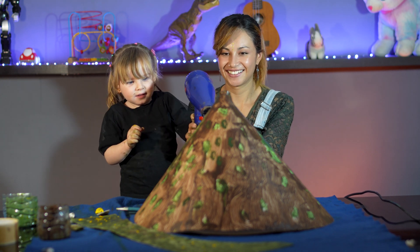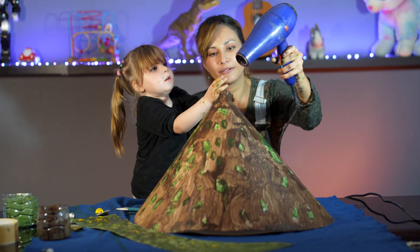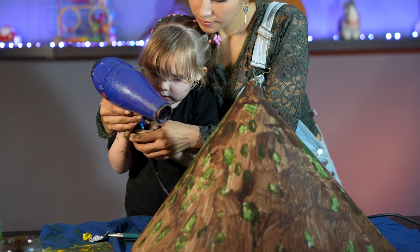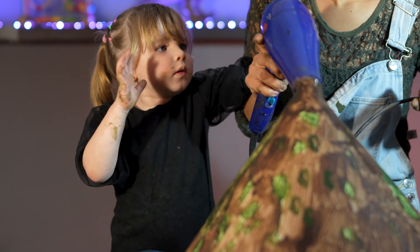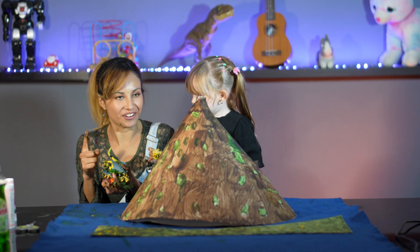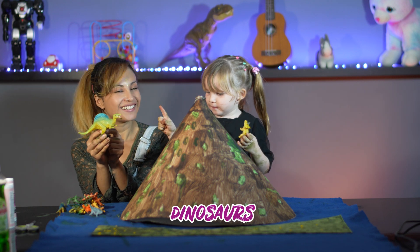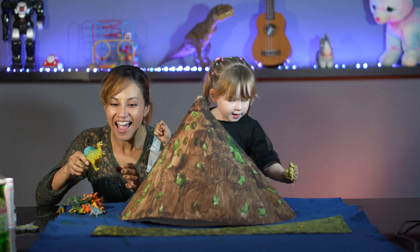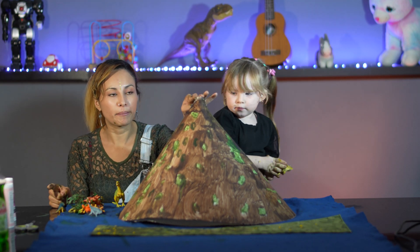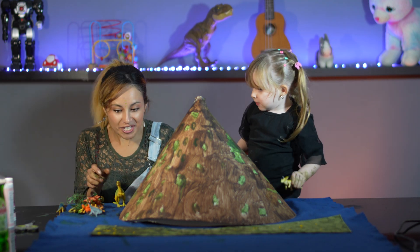We'll be right back. Okay everyone, now we're going to play with something very, very nice. Do you know what's up? I know you know. What's up, Ian? Dinosaur! Now we're going to play with the dinosaurs, because something is going to happen with the volcano. Do you know what is an eruption? That's going to happen soon. Let's play.